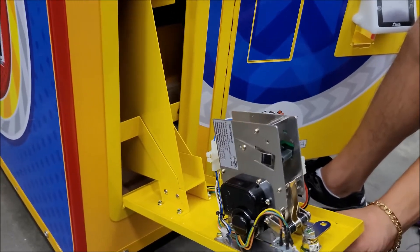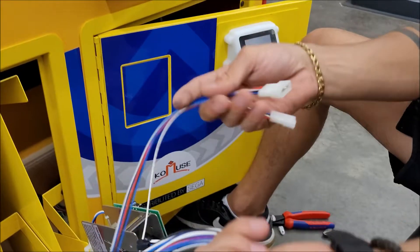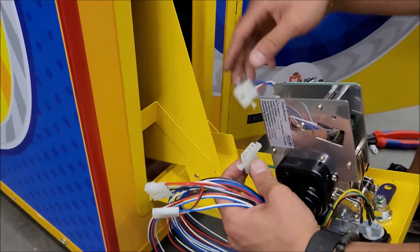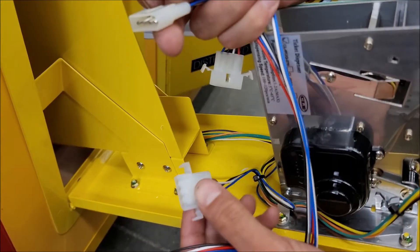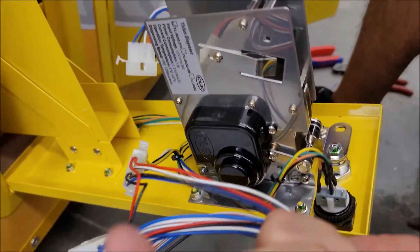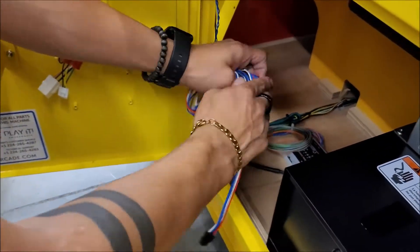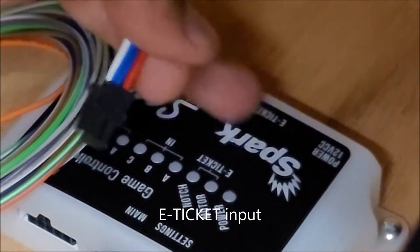Now we need to do the ticket dispenser connection. We identify the Sequoia wires and use the male socket to connect into the ticket dispenser. Once it's done, just run the cables nice and clean. Again, use zip ties, loop everything, and this goes to the E-ticket input in the controller.